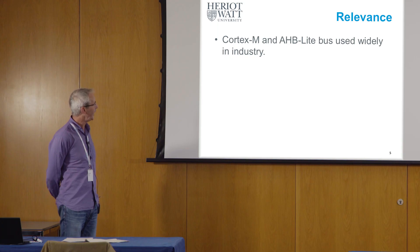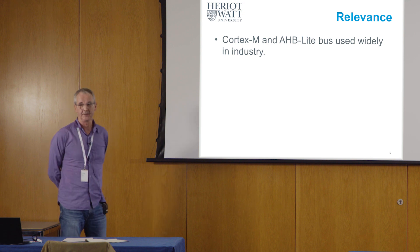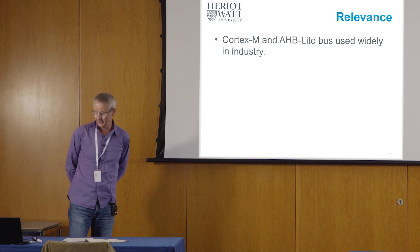So I was able to engage somewhat in talking to him, and we had a meeting with engineers at the company. I think it shows that this is relevant technology — it is being used out in industry.